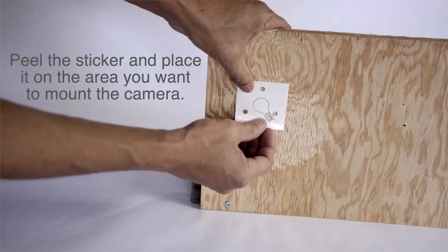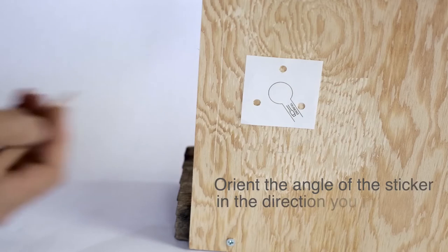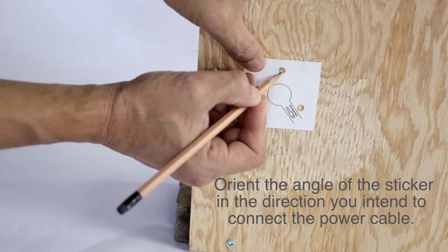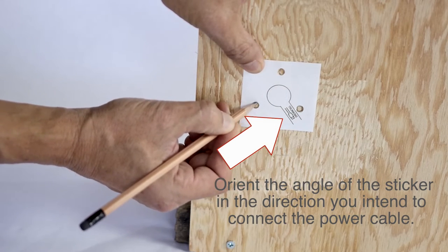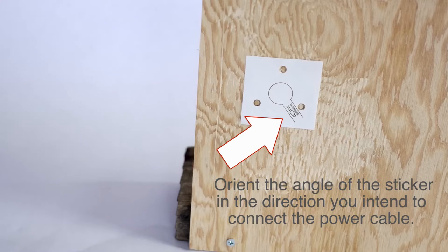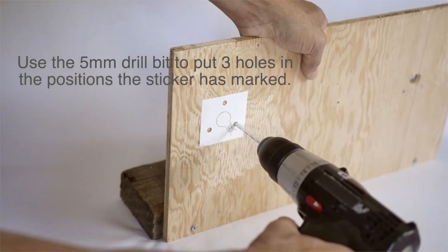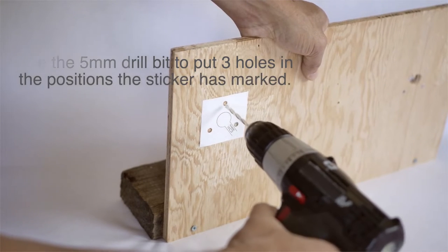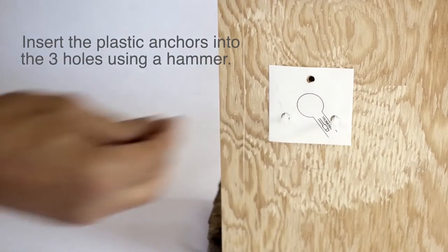Peel the sticker and place it on the area that you want to mount the camera. Orient the angle of the sticker in the direction that you intend to connect the power cable. Use the 5 millimeter drill bit to put three holes in the positions the sticker has marked. Insert the plastic anchors into the three holes using a hammer.